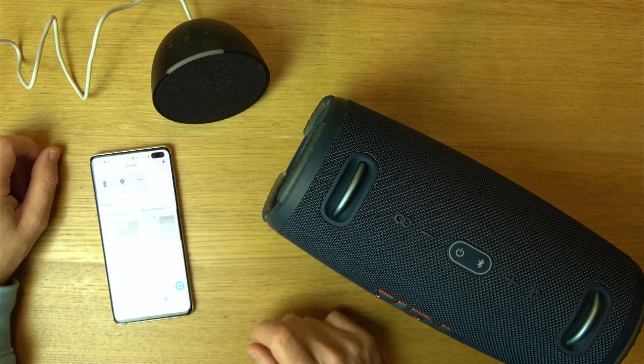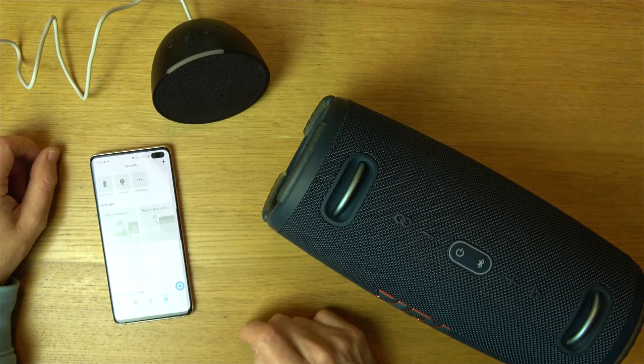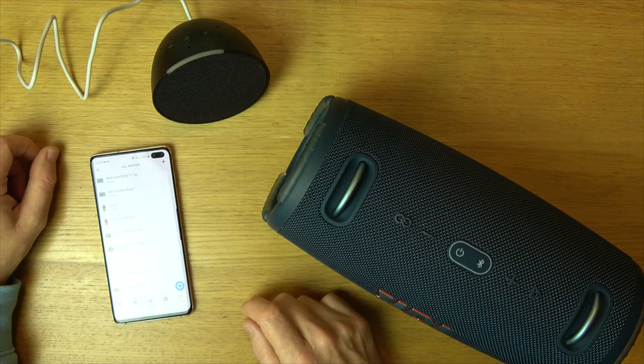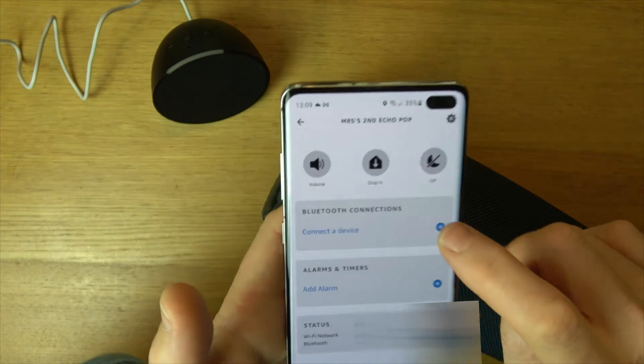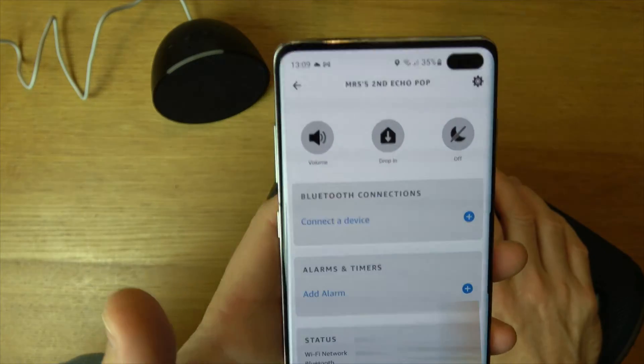So we need to go into the Alexa app and we're going to go to Devices, then we're going to go to All Devices and you're going to find your Echo Pop from the list. If you have a look, it has an option here for Bluetooth Connections - Connected Device.